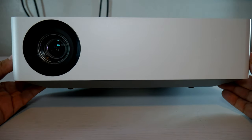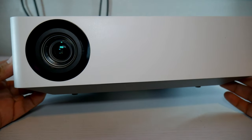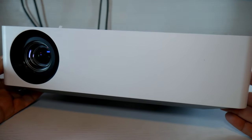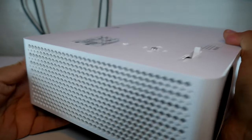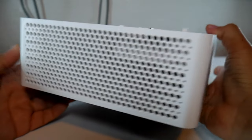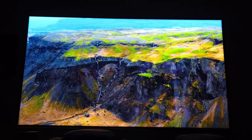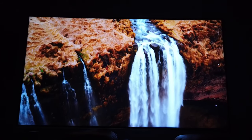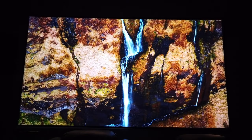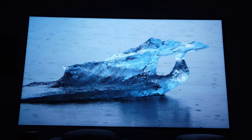Anyway guys, this has been my review of the Cinebeam HU70LA 4K HDR projector. Let me know in the comments what features you look for when buying a projector. The HU85LA Ultra Short Throw sells for $6,000, so price-wise this is a much better choice. Don't forget to leave a like if you enjoy this kind of content, consider subscribing to the channel, and hit that bell button so you won't miss any upcoming videos. I'm Joelster, and I'll see you guys on the next one.